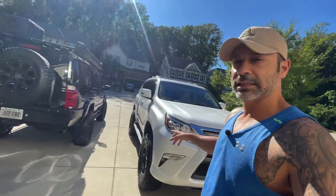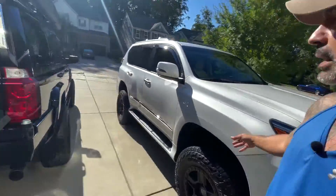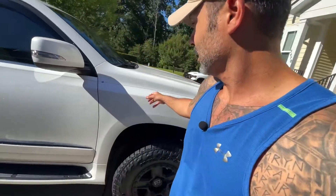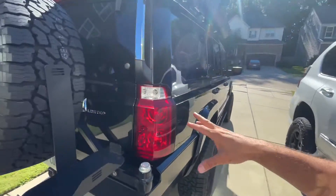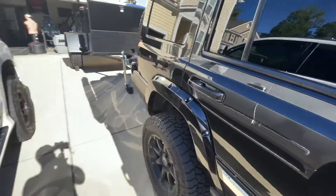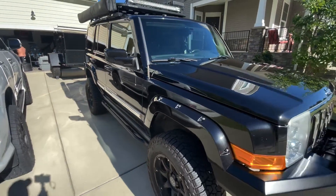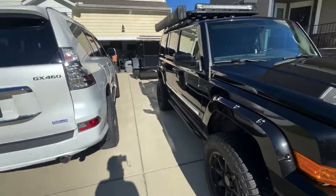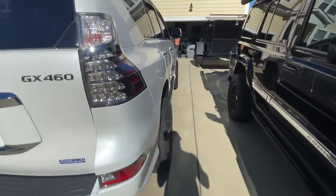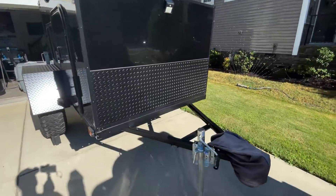And then she'll be pretty much set. The goal with this is to be able to pull the trailer. When we go camping and overlanding, we're going to use the GX — it does have the V8. But this is going to be the primary. I also want to take the Commander out as well, so I don't know how we're going to figure it out. Rock, paper, scissors, shoot — maybe that's how we'll decide on what pulls the trailer when we go out exploring.